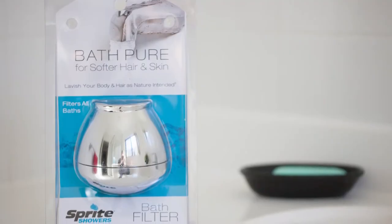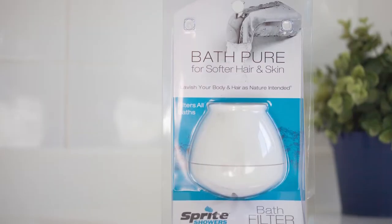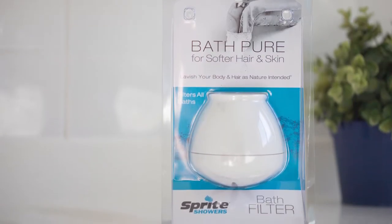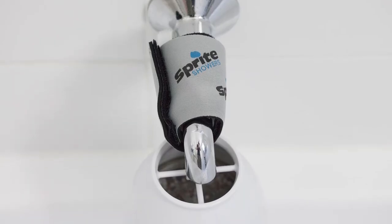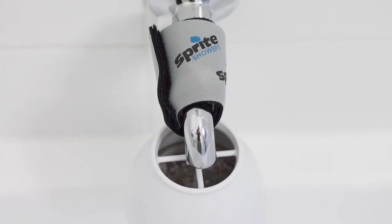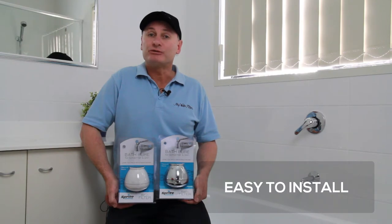As you can see here, this Sprite bath ball comes in two colours, chrome and white, made of solid ABS food grade plastic with a universally designed harness to fit over your bath spout, complete with a bath ball filter cartridge ready to filter 30 baths.